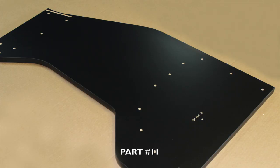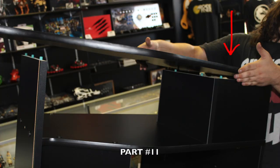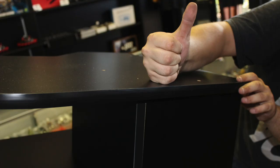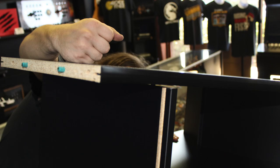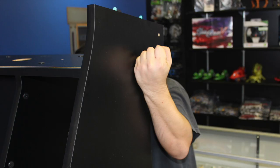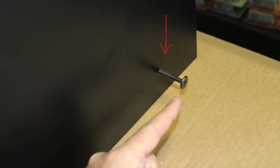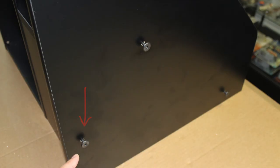Now locate part number 11 and rotate your assembled structure to this position. Carefully lay part number 11 on top with the engravings facing downward and proceed to line up all the green pegs with their corresponding holes. Then using downward pressure with a fist pounding motion, firmly secure part number 11 into place and rotate the cabinet as shown. Using three 60-millimeter bolts, insert into the holes shown and proceed to tighten with your included allen wrench.